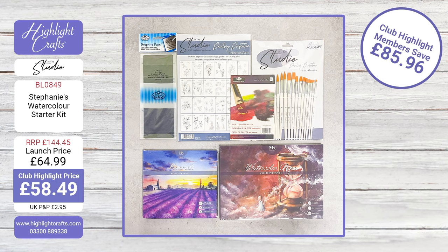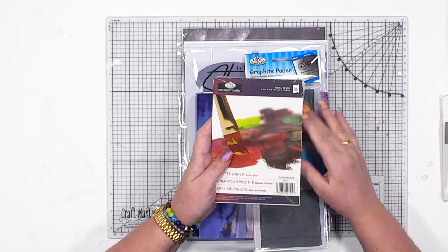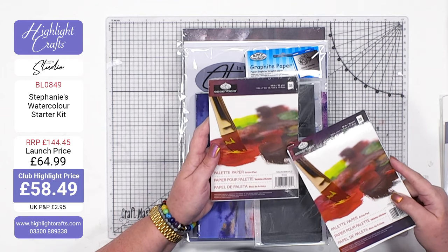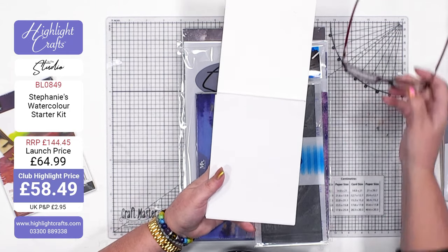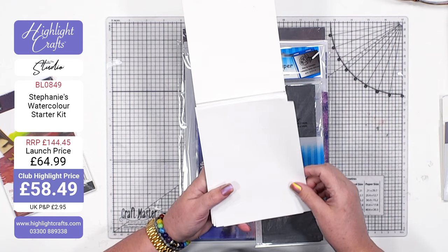You're going to save £85 and 96 pence - that's massive. So in here we have got our transfer paper. Just remember you're saving £85. So palette paper - you're going to get 35 sheets of palette paper and this is what it is. If you haven't ever used this before, can I just say, even if you only buy the pad on its own, get some of this paper because it's brilliant.